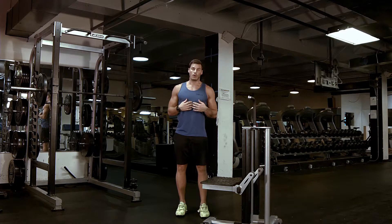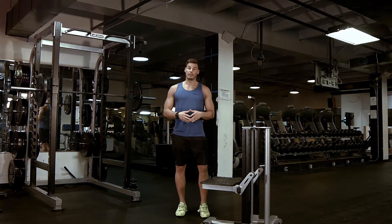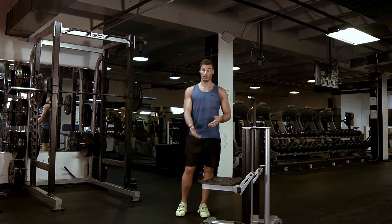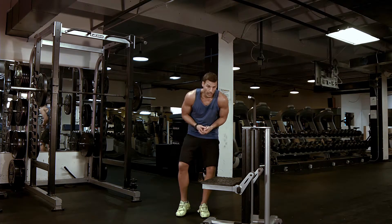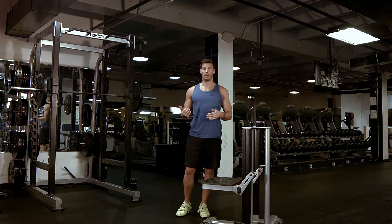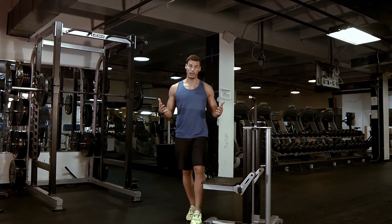You want to make sure that you're keeping your chest tall and sitting back into your heel. This is going to be very difficult if you don't have good hip flexor mobility and good ankle mobility. So if you're struggling and bending over a lot, make sure that you're opening those things up — that's going to help your squat, front squat, and overhead squat as well. And that is it for the pistol squat.